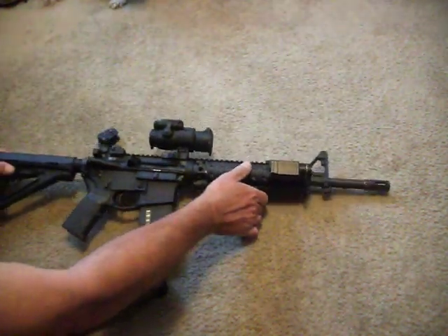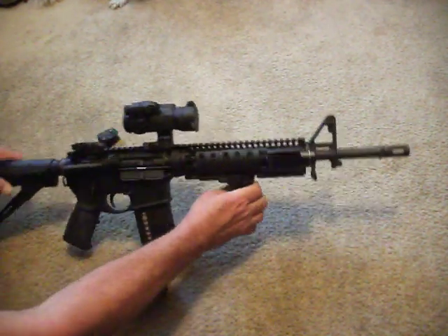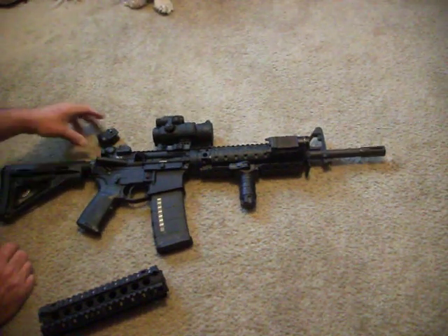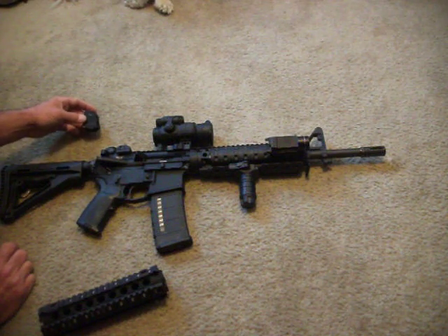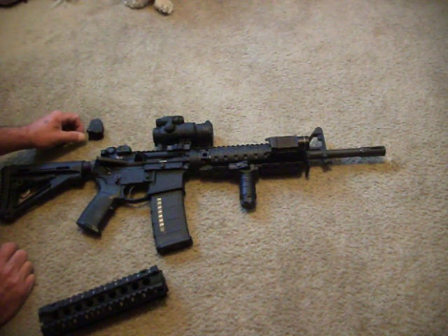It's got a Spikes bolt — I blacked out the spider, not too much into spiders — but it's a good bolt. Never had any problems with this weapon feeding it steel-cased Russian ammo, Wolf, Bear, you name it. It's very accurate with the Mil-Spec 62 grain stuff. Never had a problem with it.